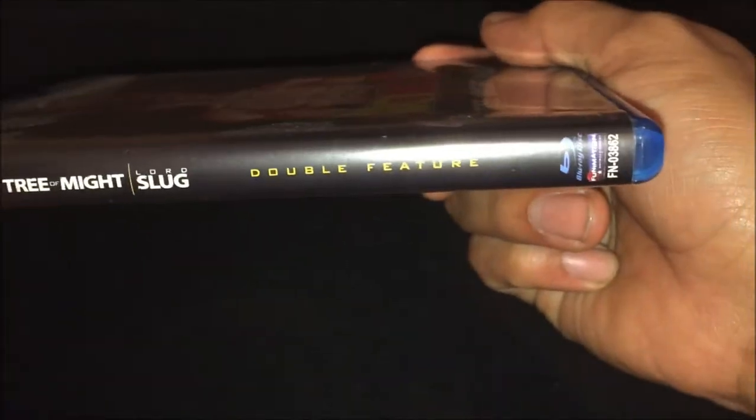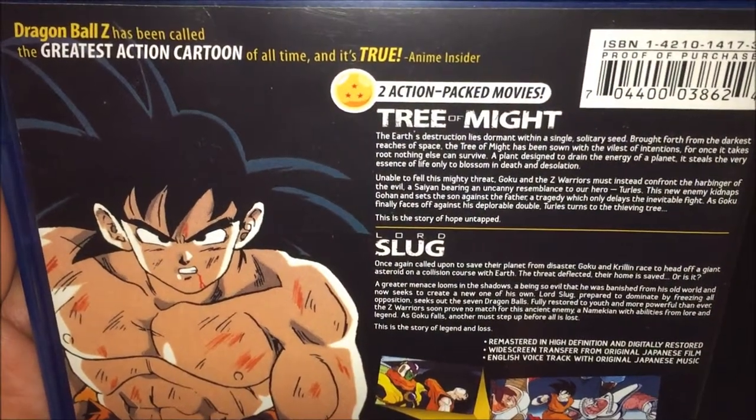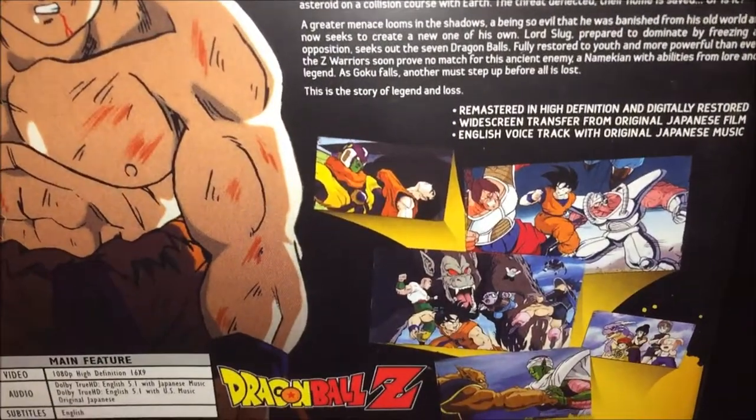Spine. What's on the back? So we got some two action-packed movies.